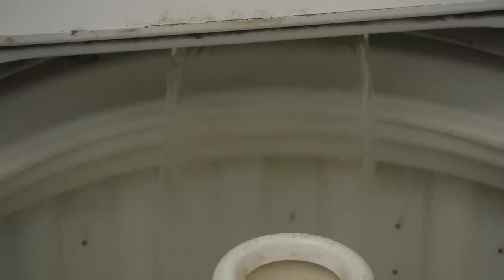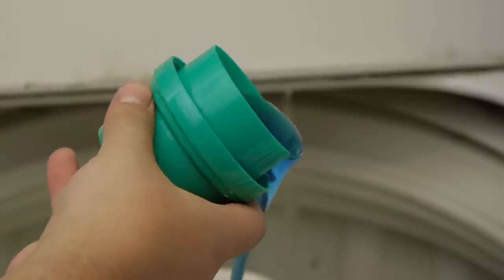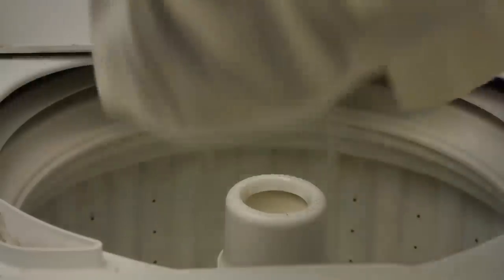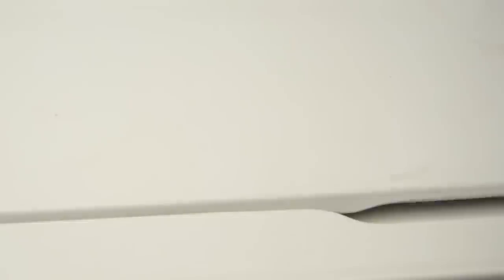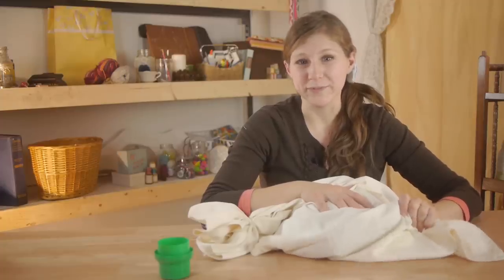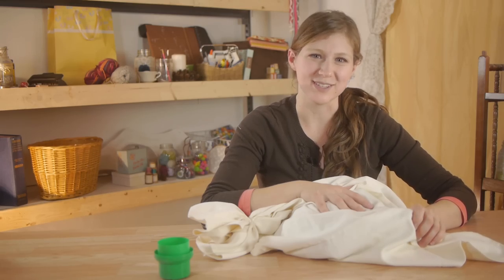Now that our sweater is ready we're going to fill up our washing machine with as hot water as we can get. Put just a little bit of detergent in it — you don't need much. Put your sweater in the washing machine and close the lid. The longer you agitate your sweater the more felted it will be. If you want it fully felted, place it on the longest agitation cycle possible.